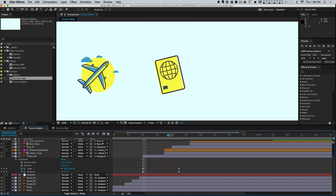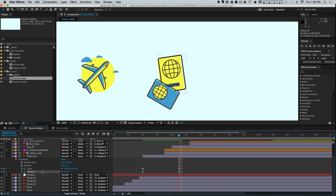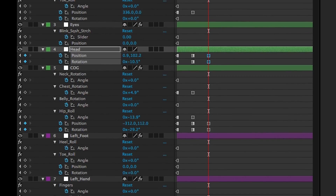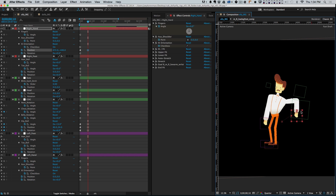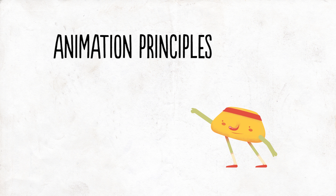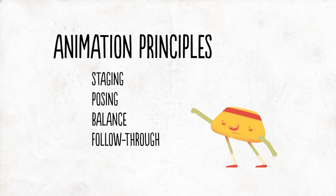You're no longer just trying to make a few separate pieces of a thing move well. You're trying to make dozens of pieces of a character, all of which are connected, move beautifully, while still paying close attention to several animation principles, including proper staging, posing, balance, and follow-through. There's a lot to confuse you.